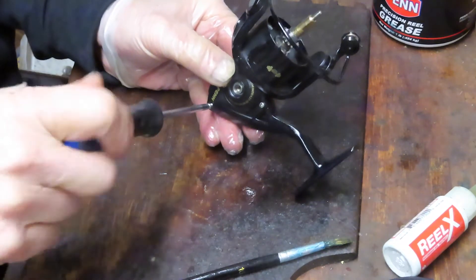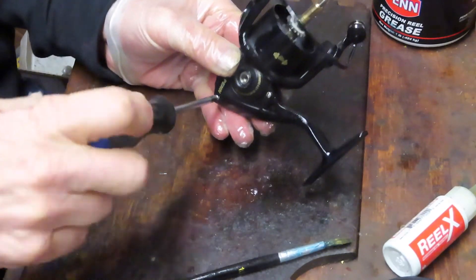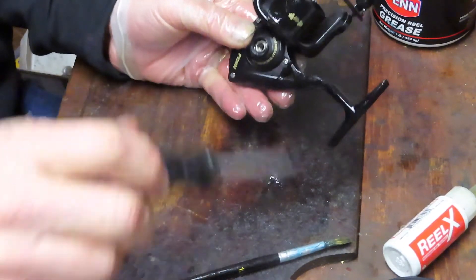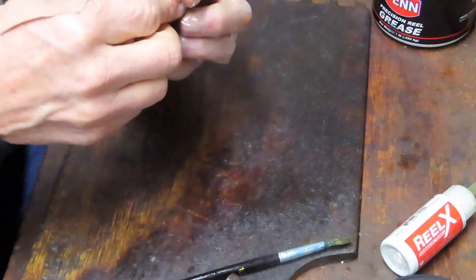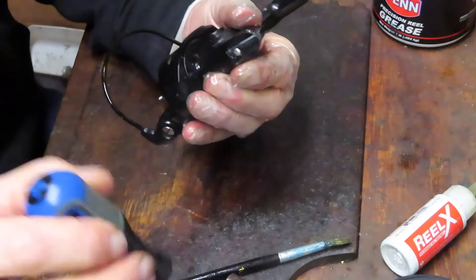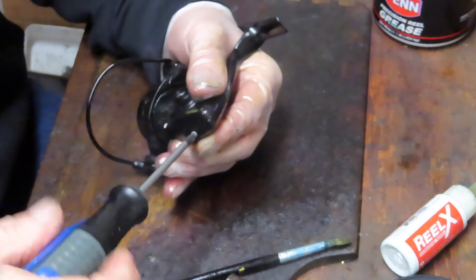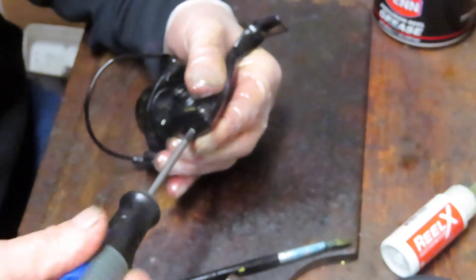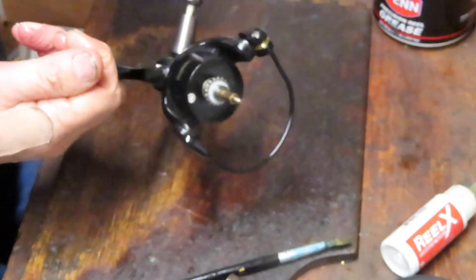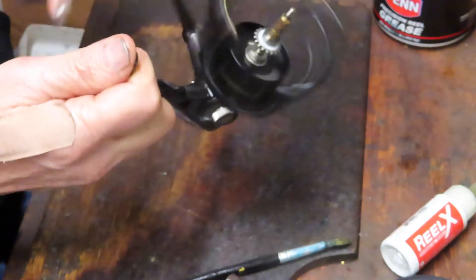We're just tightening up the three case screws now, and then we'll be able to reattach and go up top. I'll show you the drag system, and then you'll know how the Penn Battle 2 3000 comes together — how to maintain it if you have one, and what to look for if you're buying one. We've already pointed out some differences between the Battle, the Fierce, and the Pursuit, so you'll be an educated consumer. We just put the bump guard on and the hold-down screw, put the handle on. I'm sure it's going to turn very nicely — it's all been oiled, greased, and it's ready to go.